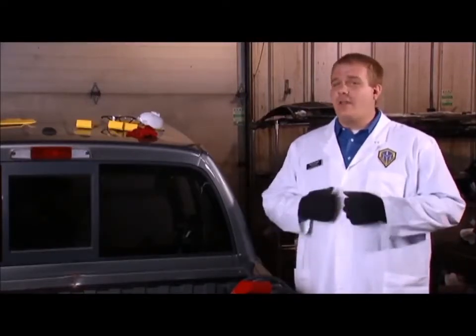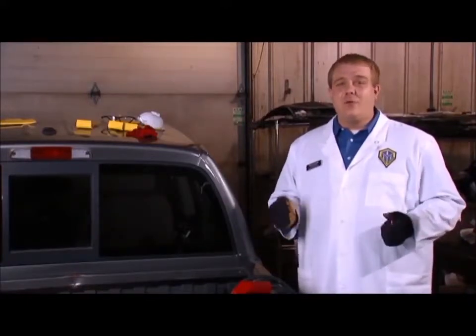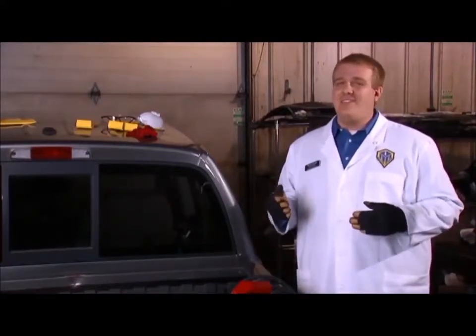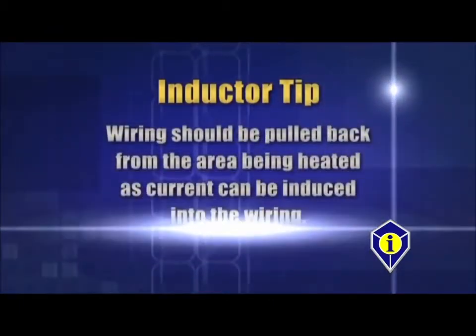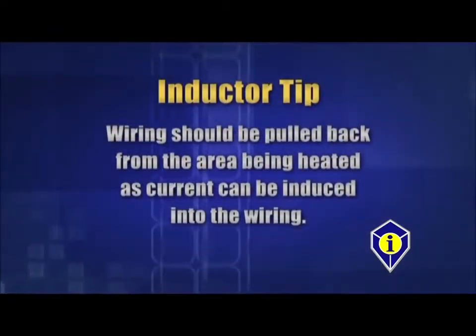Our first application of the glass blaster is removing bonded auto glass. Since we heat the window from the outside of the vehicle, in most cases we don't need to do any preparation like removing the interior trim. However, in rare cases there may be electronic equipment mounted to the glass near the edges of the window — we want to remove this ahead of time. If applicable, wiring should be pulled back from the areas being heated, as current can be induced into the wiring.